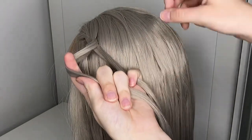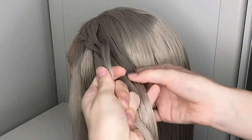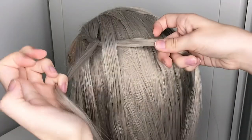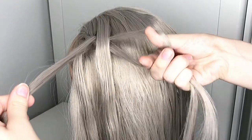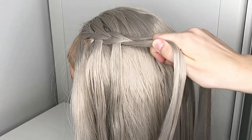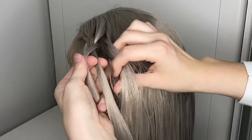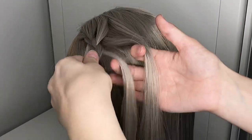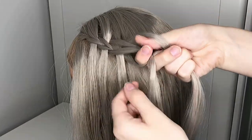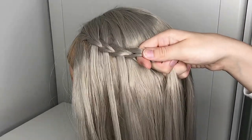Now repeat this step all the way to the back of your head. Part off a small strand of hair from the top of your head, put it in between the two strands, let it fall, then poke a hole through the bottom strand with your fingers and grab the upper strand through. It doesn't matter how many strands you take, just see what works for you. I already have some tutorials for this technique on my IGTV, so if you have problems feel free to check it out.